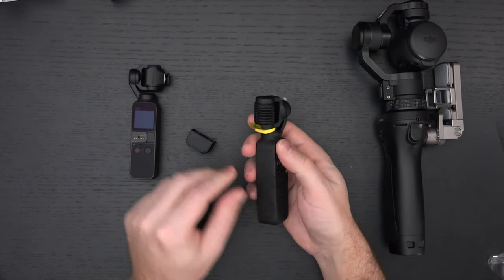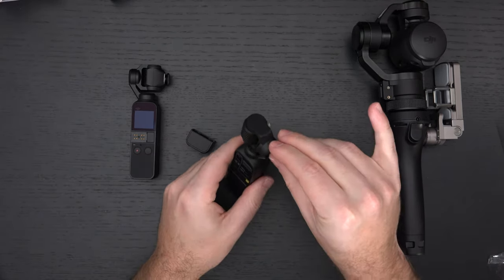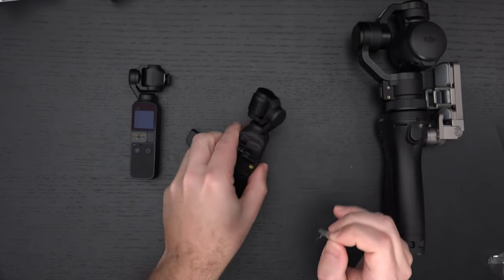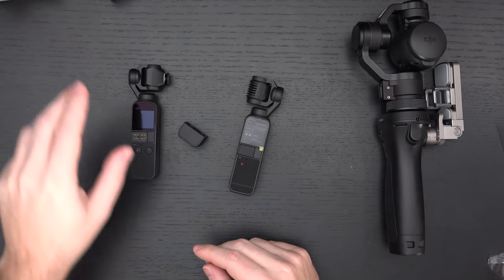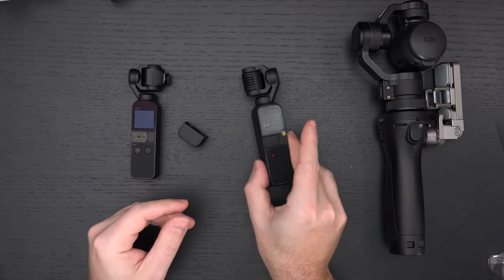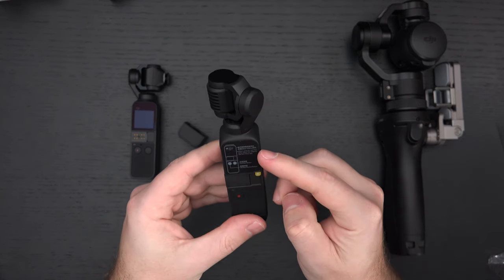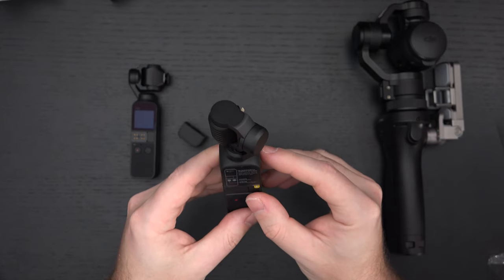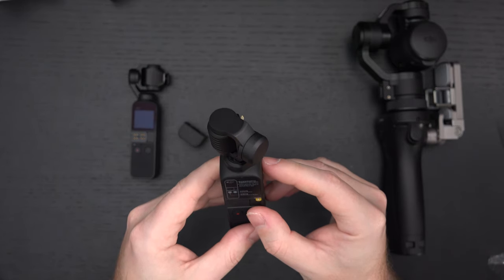We also have HDR support and better slow-mo. The first generation gave us 4x slow motion, and now we're up to 8x slow motion capability. Some general controls on the unit include a note to follow the steps in the DJI Mimo app when using for the first time.